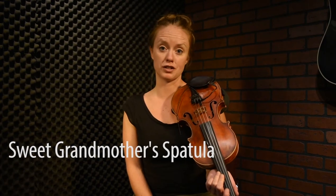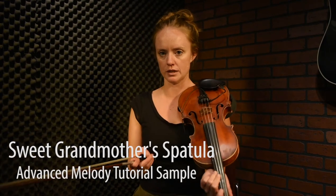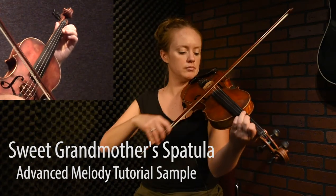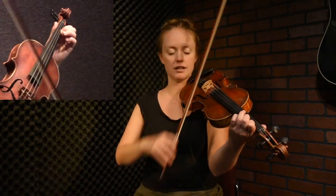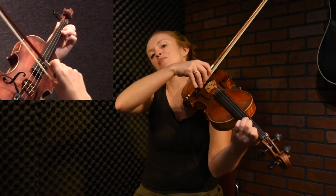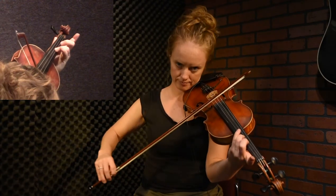So the big thing that we're going to add in the advanced version is a lot of slurs that make the tune kind of hold together. So at the beginning we're going to play a slur: down, down, down. Then up, up, up. And then switch one more time. It's a little bit weird, but just think about it as three-note slurs that happen three times in a row.